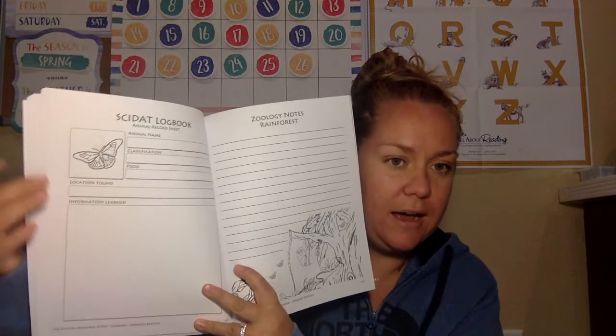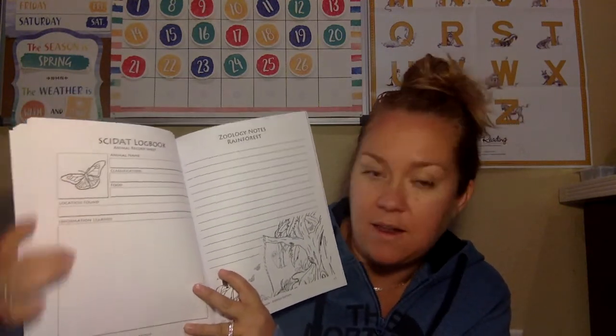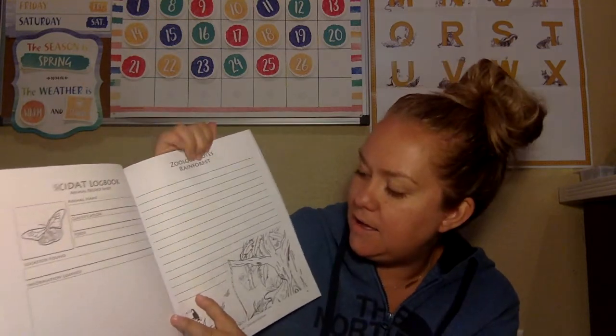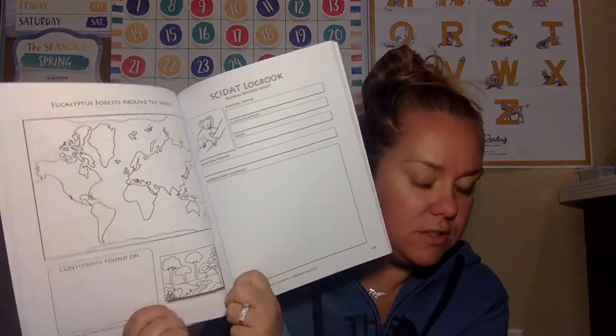We also purchased the Skidat Guide. This has a fill-in section where you record the animal's name, classification, food, location found, and information. It also has information about different locations, coloring, and research opportunities for your kids.